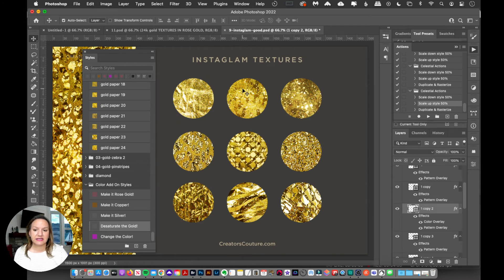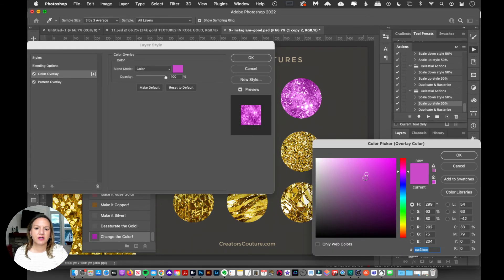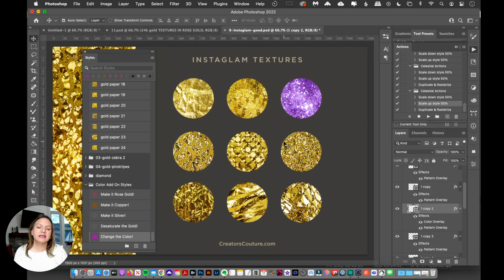I can hold shift and drag on 'Desaturate the Gold' so it's slightly less yellow, which can look a bit more elegant. There's also a 'Change the Color' option — holding shift and dragging that puts a color overlay on top, and then I can click the color swatch and change it to anything I want, like purple. This is handy when the base color of the layer isn't what you want, letting you change it easily to any color.